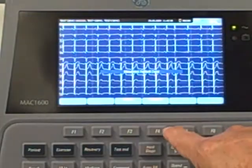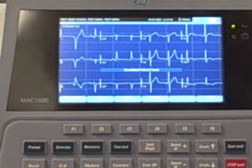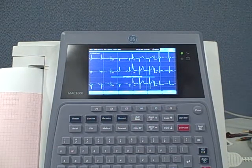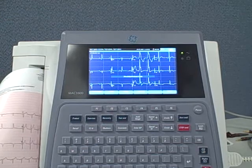Now let's take a closer look at the screen. One touch operation, all 12 leads represented on the screen, which is pretty unusual in most machines. And your EKG comes right out.